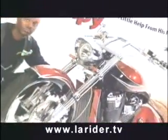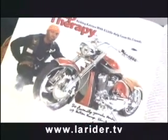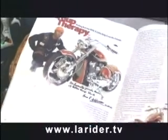We've got some great news — Eric Jefferson and his Honda VTX were featured in this month's edition of Road Bike Magazine. Great picture, Eric — congratulations from all of us at LA Rider.